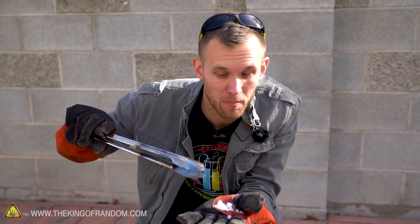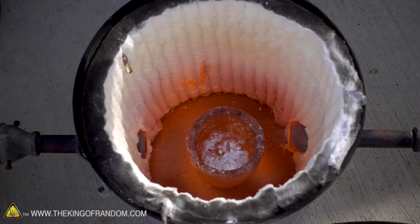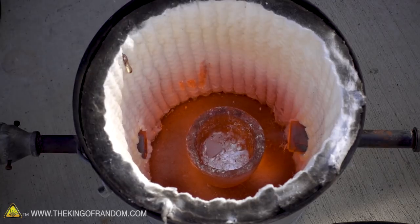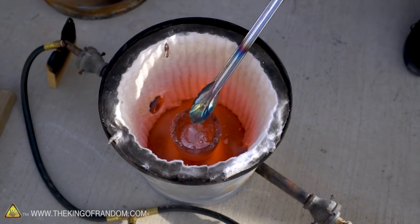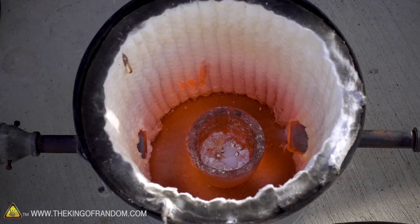I've got a small chunk of dry ice. Let's see what happens if I drop this little piece into our aluminum. Dry ice being dropped into molten aluminum — three, two, one. It's just kind of floating on top of it. We are seeing the Leidenfrost effect in full force.